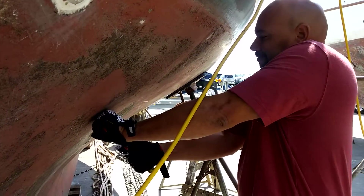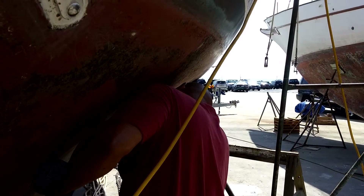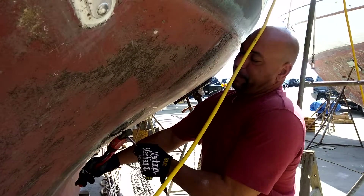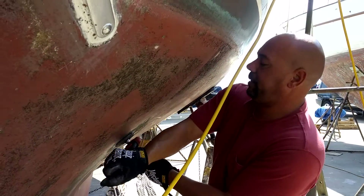Should be righty tighty, lefty loosey. If I weren't such a manly man, I'd probably put a tube on the end of the wrench just to give myself some more leverage.